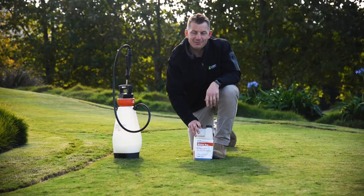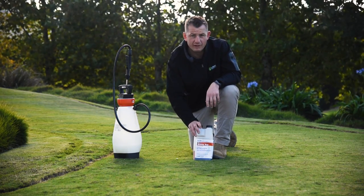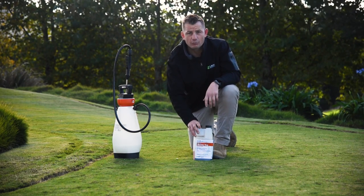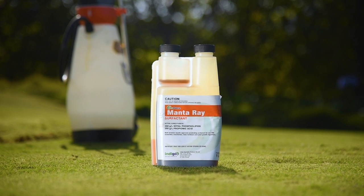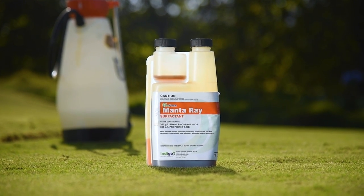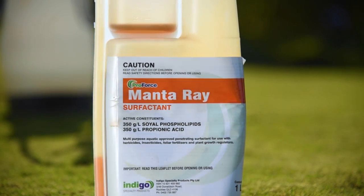Many products will advise using specific surfactants to achieve the best possible results with their particular product. ProForce Manta Ray surfactant is a multi-purpose aquatic friendly adjuvant composed from natural surfactants and penetrants derived from soybean oil. These are combined with propionic acid to produce a penetrant, surfactant, and acidifier for use with herbicides, insecticides, fungicides, foliar fertilisers, and plant growth regulators.